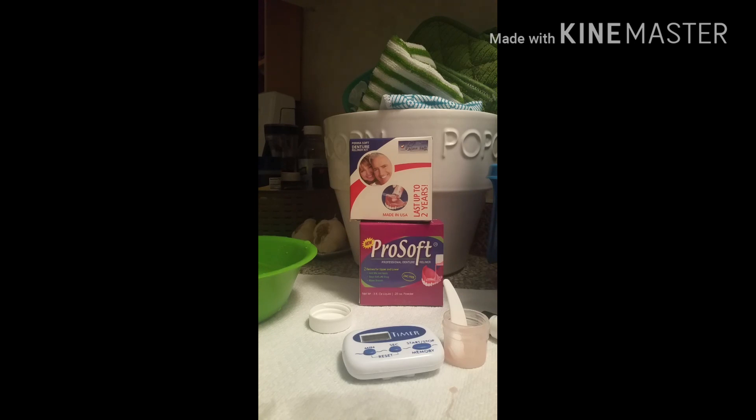That sounds fun! I'll leave a link to the Perma Laboratories website and their email for any questions I can't answer. I'm going to actually wear this for a couple of days and see how it goes.